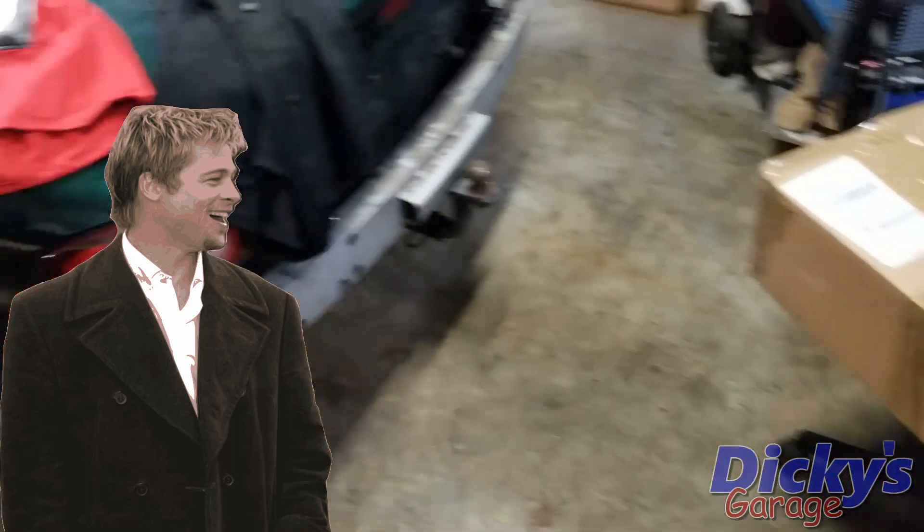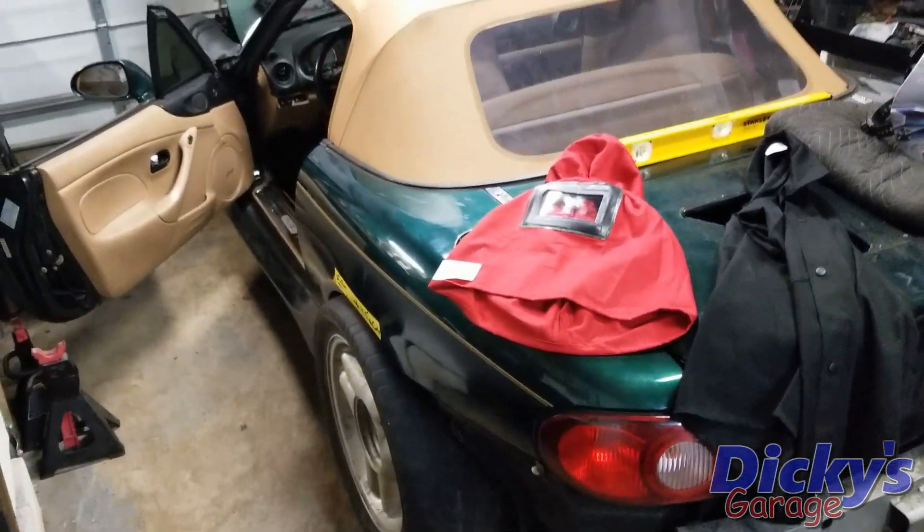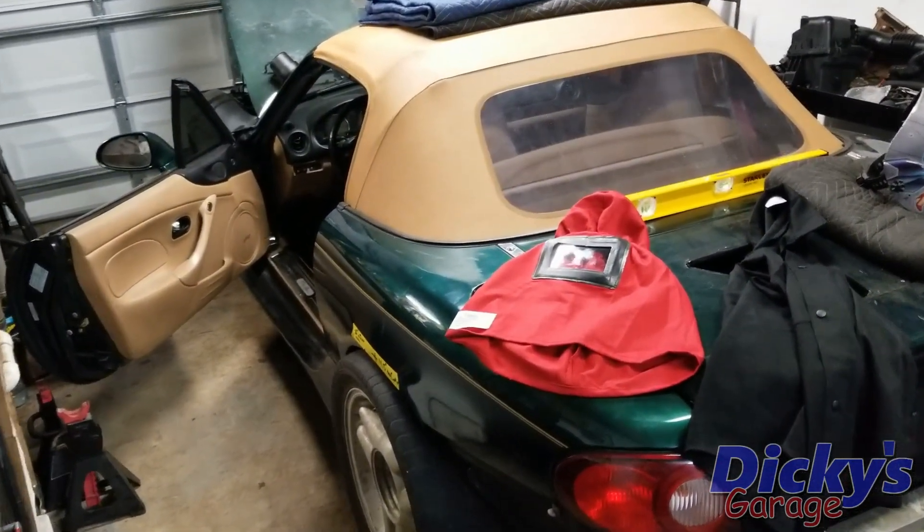I'm going to show you guys what's in the box in just a minute. Also, we're going to go over the Big Block Miata's current progress and what we're doing with it. But first, I told you I had a big announcement, and I do.